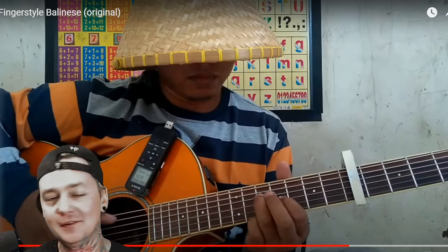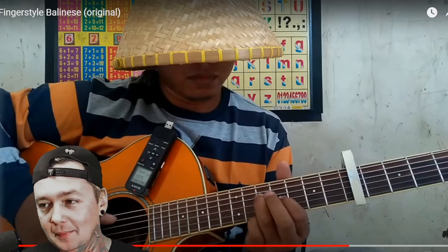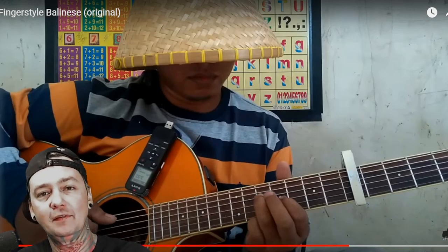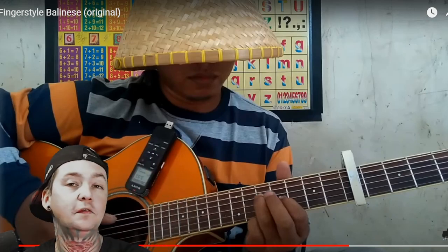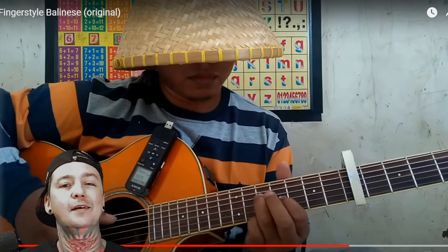Hopefully you guys enjoyed this reaction video. If so, kindly consider clicking the subscribe button — I would appreciate it. Join me live on Twitch five times a week, three hours a day, especially if you have a request or another artist that you want me to check out. It doesn't matter what genre or where they're from. Twitch.tv slash Local Band Smoke Out.